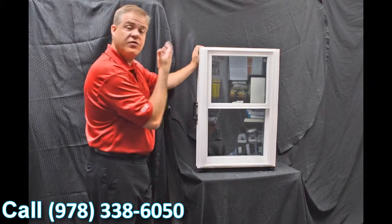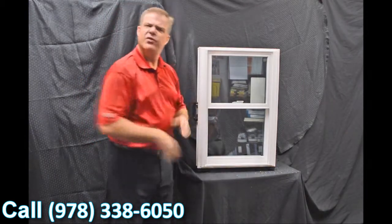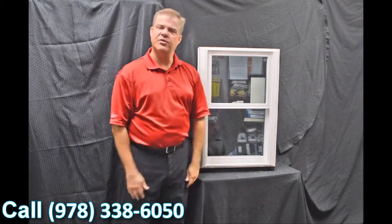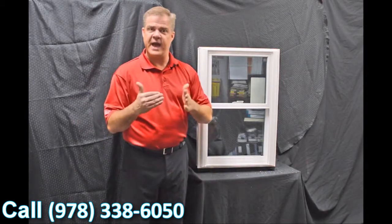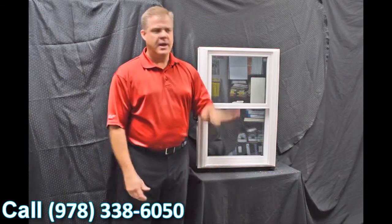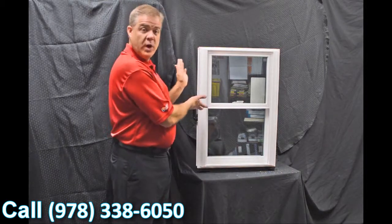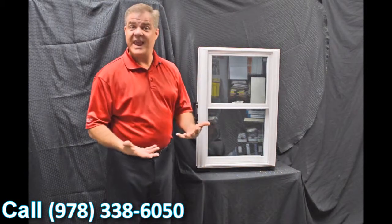...the fact that this is fully fusion welded — the sash and the main frame — versus some of the inexpensive options out there that are mechanically fastened. The challenge with those is they loosen up over time and air and water can get inside them. With a fully fusion welded window like this, it just can't happen.